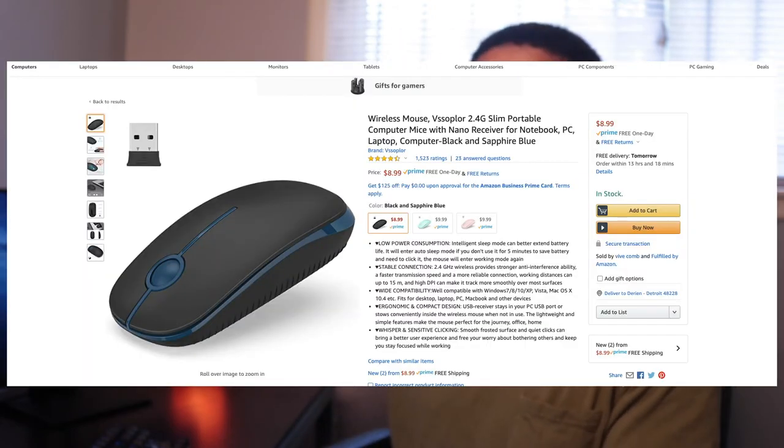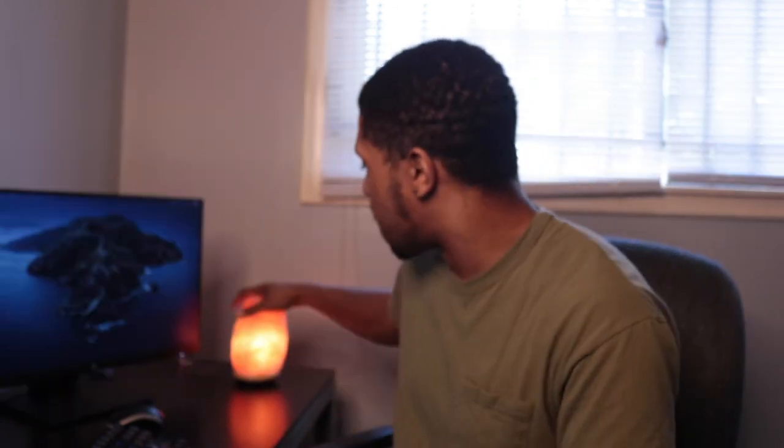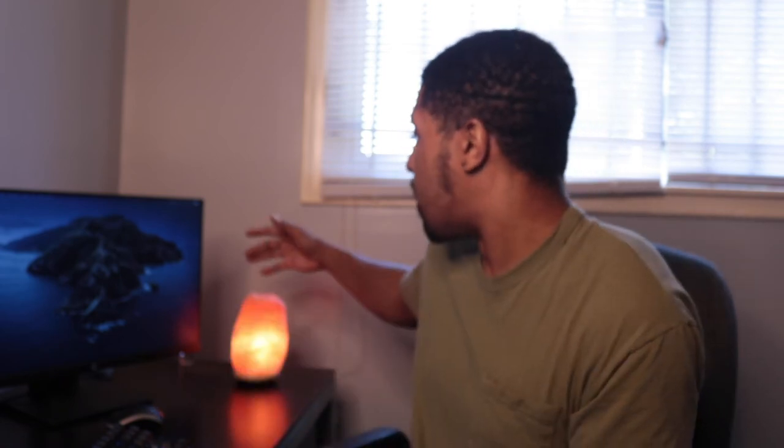Next up is just a USB mouse — I got this from Walmart but you can get one off Amazon for about $9. After that is the salt rock lamp. I love it because it creates a cool energy in the room. I don't like really bright lights when I'm not filming, and the rock lamp gives the perfect amount of ambient light to work and think. This is $13 from Amazon.